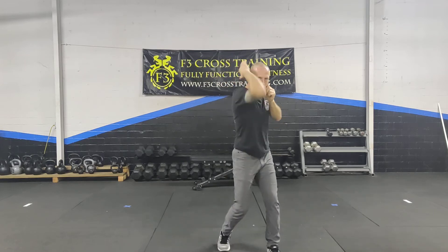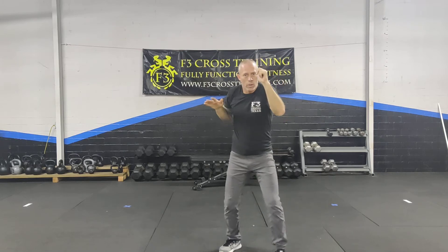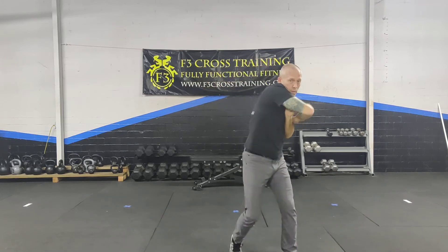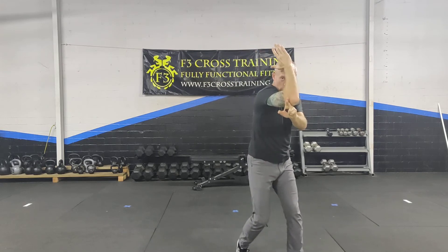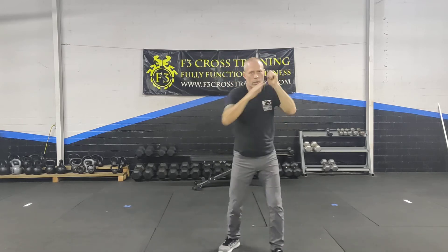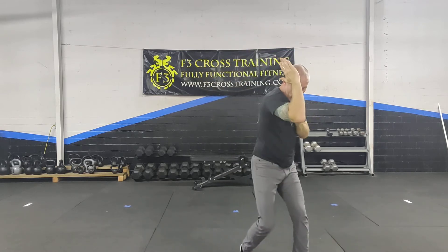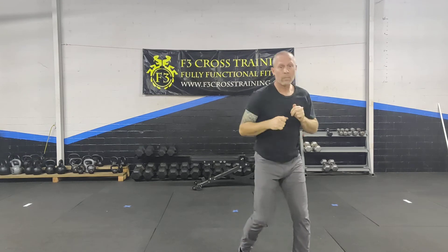There are a whole bunch of different style strikes: uppercut elbow, almost a variation of a shovel hook, to a cross, to straight down. Those are all legitimate elbow strikes. Uppercut elbow, shovel, across, down, and straight down — those are all legitimate elbow strikes and I'll incorporate different ones as we go.